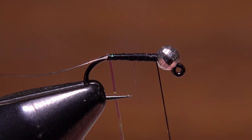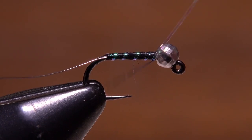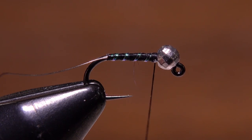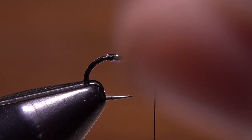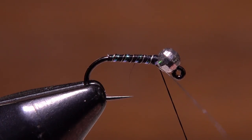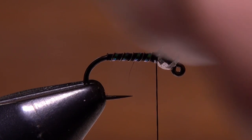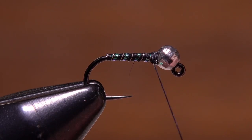End with your tying thread right at the back edge of the bead. Get hold of the Sulky and start making open spiral wraps up the shank to segment the body. When you reach the bead, secure the material with a few tight wraps of tying thread and snip the excess off close. Now do the same with the silver wire, trying to get it to land right in the middle of the black open spaces between the Sulky. At the head, secure the wire with wraps of tying thread, then helicopter to break it off close. When you're done, do a four to five turn whip finish and snip or cut your tying thread free.